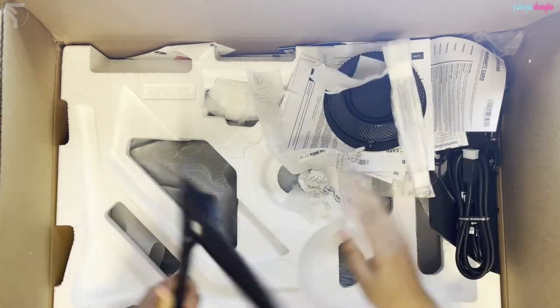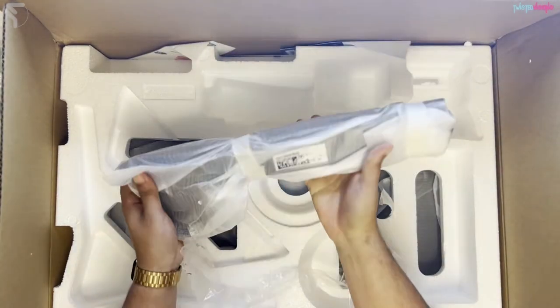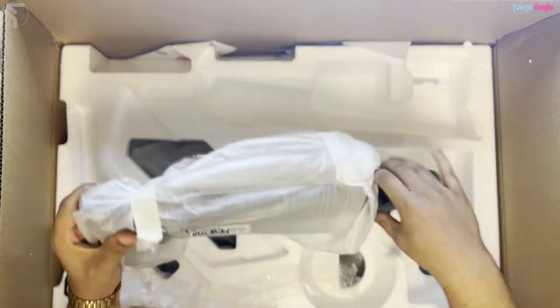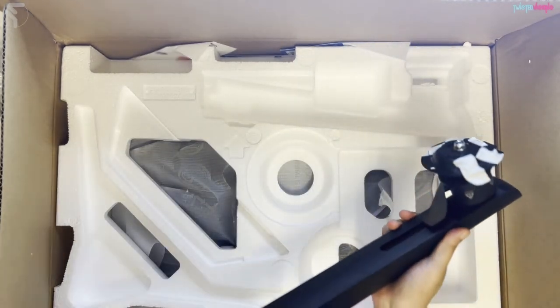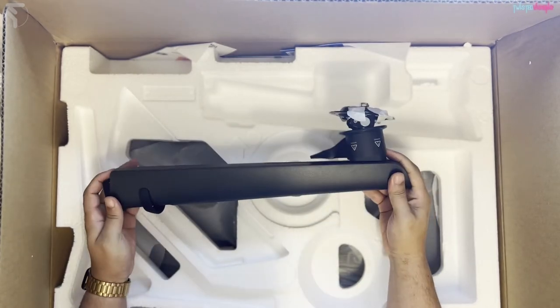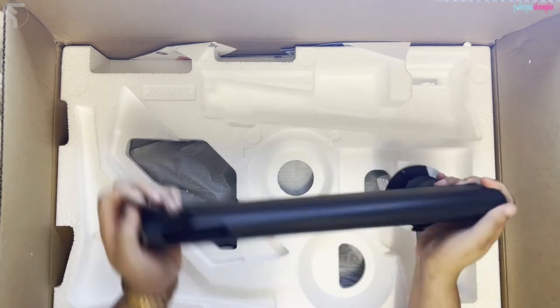There's a base for the stand — oh, it's heavy! This is the back part of the stand, very weighty. Looks like there's some kind of cable management there. Decent.